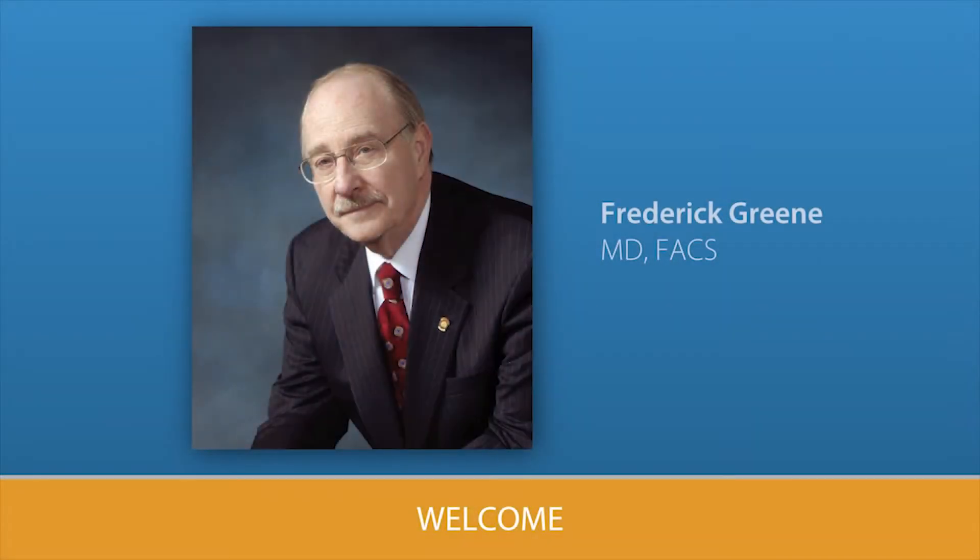Hello. I'm Dr. Rick Green, a surgeon from Charlotte, North Carolina. It is a pleasure to introduce this wound care program developed by your health care team and patients, and sponsored by the American College of Surgeons.